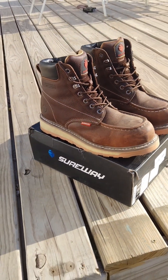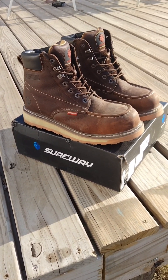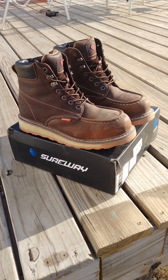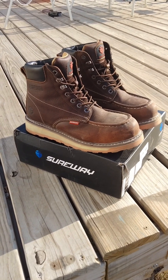For what I do — I work in a warehouse most of the time, about 20% field work. Maybe a couple weeks a year I'm in the field all day, but other than that I spend most of my time on concrete floors. What I did notice is I would not recommend these boots